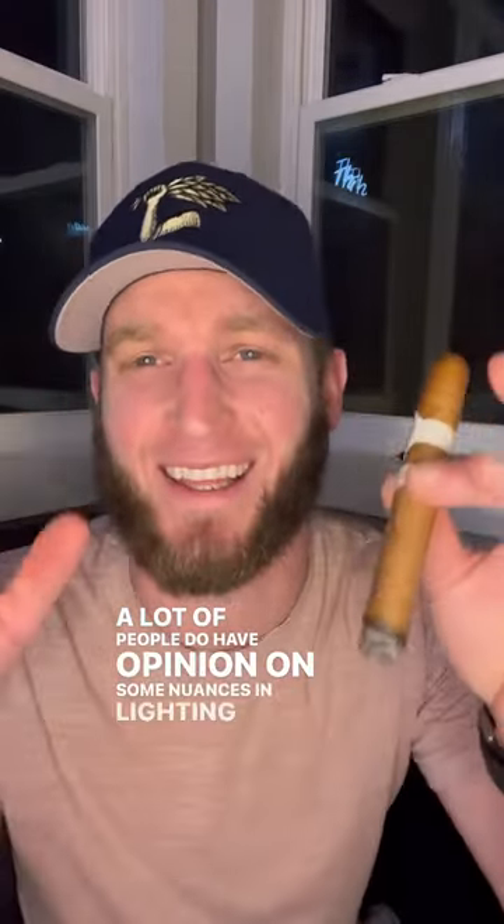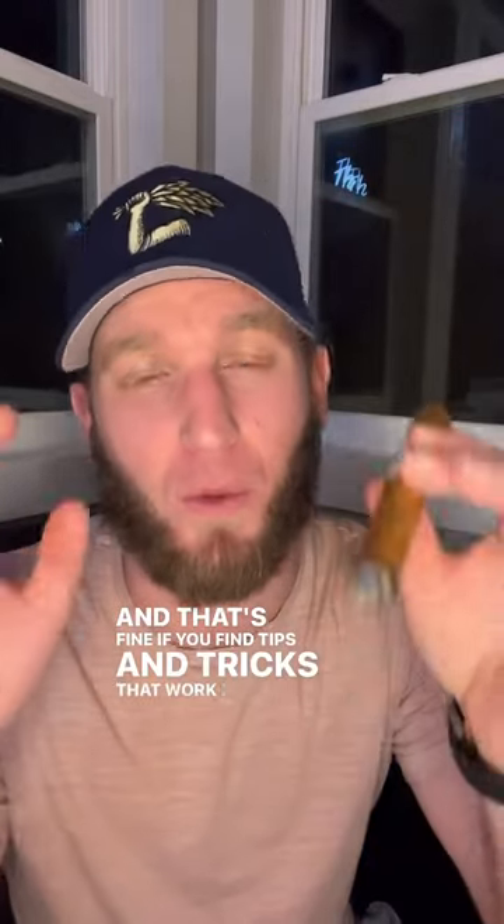A lot of people do have opinions on some nuances in lighting your cigar, and that's fine if you find tips and tricks that work better for you, but overall just go enjoy that cigar. Cheers!